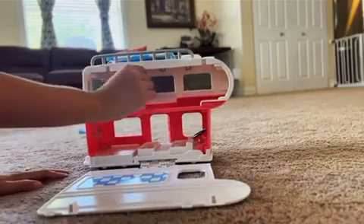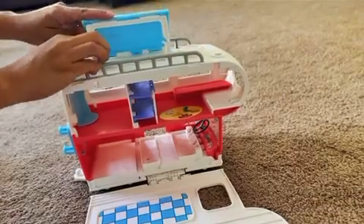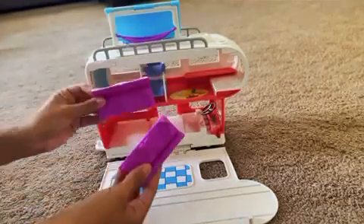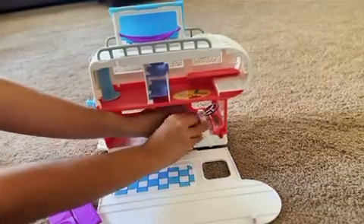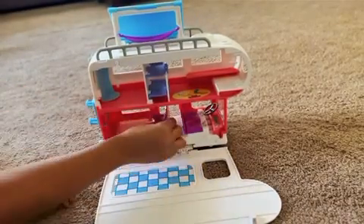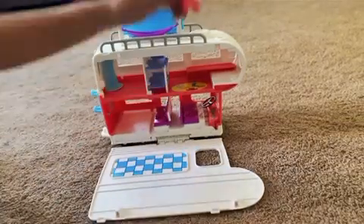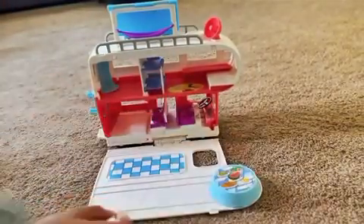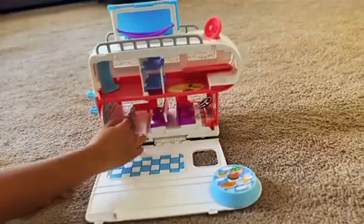When it's open, you'll see the two levels with converting and interactive accessories. Here I'm installing the hammock at the top and some bench seats for a comfortable drive. I love how these accessories are really simple to install, which is perfect for little hands. Here I'm setting up their dining table and installing their movable kitchen.